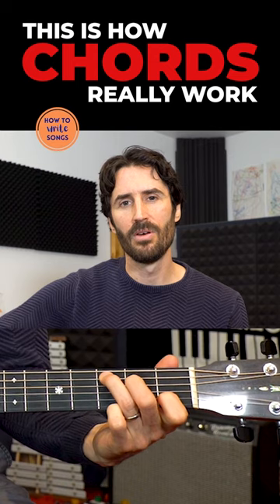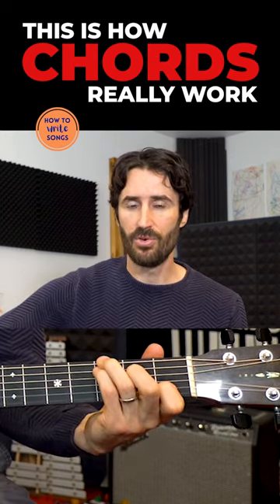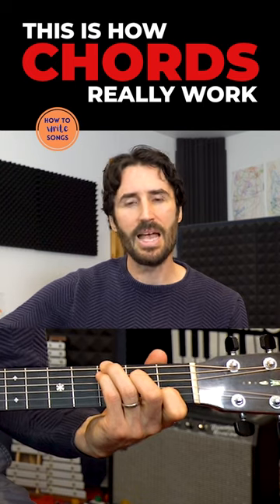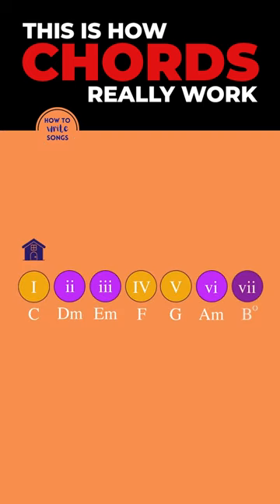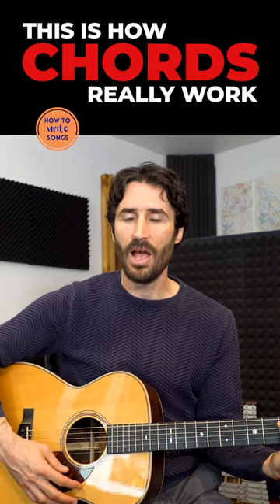So by playing a one, four, five, one progression, what you're really saying is: we're at home, we've departed, we're getting ready to come back home, and we return.